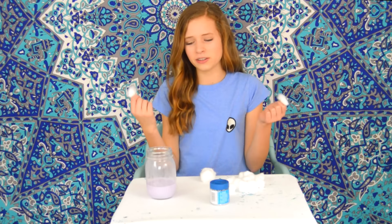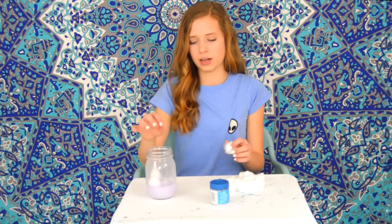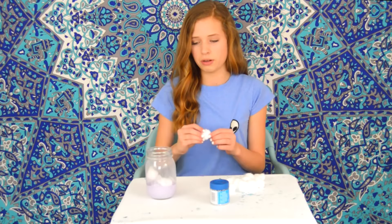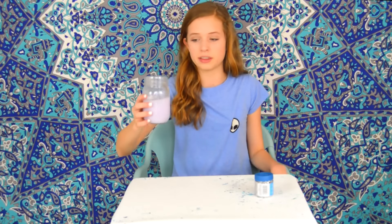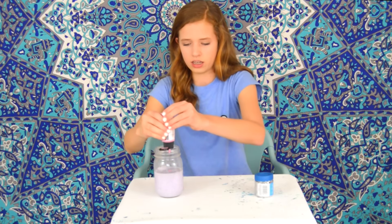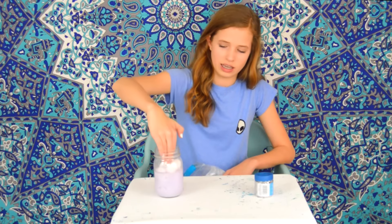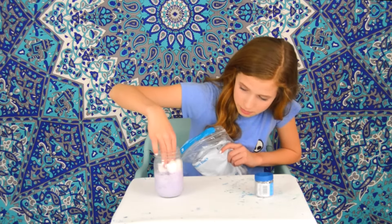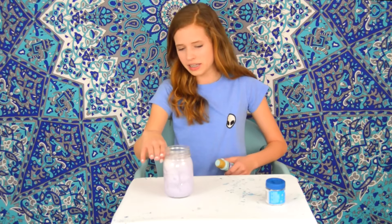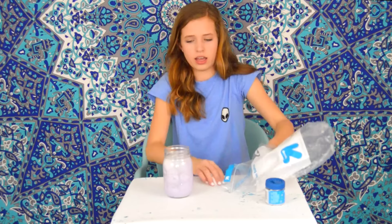The next step is to fill this mason jar with cotton balls. You're supposed to stick them in there with a butter knife or a stick, but I don't have either so I'm just putting them in and hoping for the best — this basically explains every situation in my life. I filled up the jar a bit more and now I'm adding some more paint. I'm sticking cotton balls in and I don't think this is coming out like the picture — where's the pink supposed to be? We're going to add some blue paint but it still looks purple.